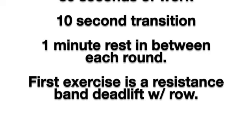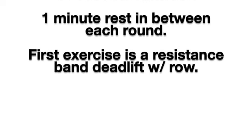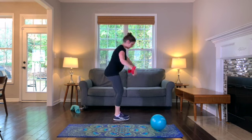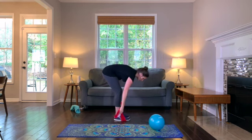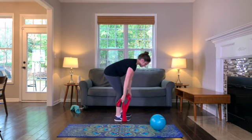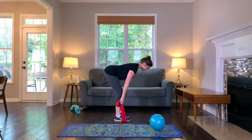The first exercise is a resistance band row combined with a deadlift. Grab your resistance band and loop it under your feet. To begin, grab one end of the resistance band in each hand and position yourself so that you're at a 90 degree bend at the hips with your trunk parallel to the floor.